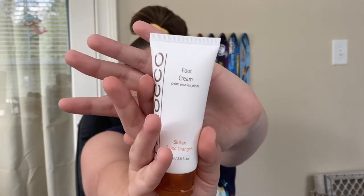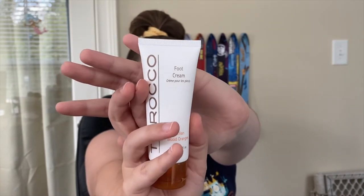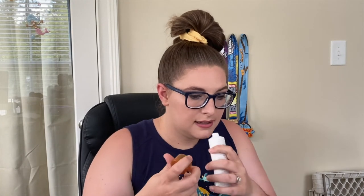The next thing we have is by Terrico and it is a foot cream, supposed to smell like Sicilian oranges. I'm not a super big fan of foot creams. It doesn't really smell like anything — it doesn't smell like oranges at all. This will be another thing that gets passed on.